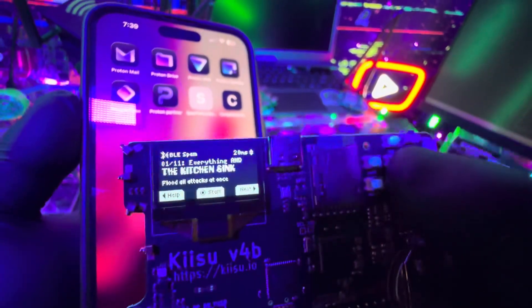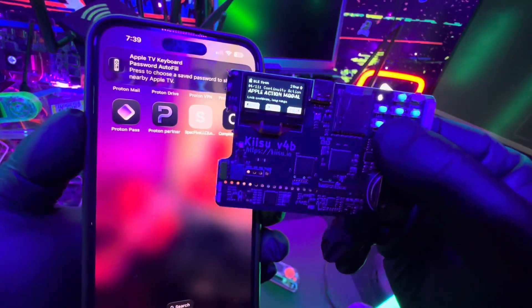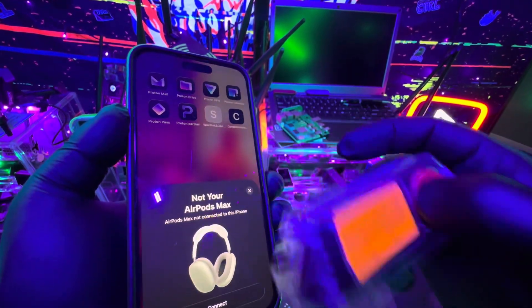During my testing, it did not crash iOS 26, but it did spam it pretty well. The old school way didn't really work too well, but I did notice that the Kishu did very well — almost instant — and the Flipper Zero probably performed the best, as you can see here. As soon as I close it out, it's going to keep spamming more devices.